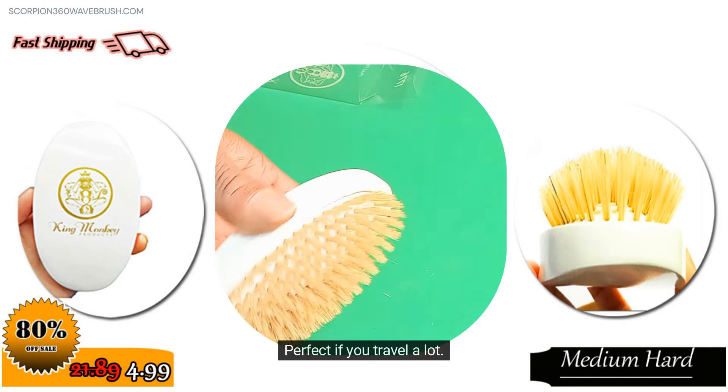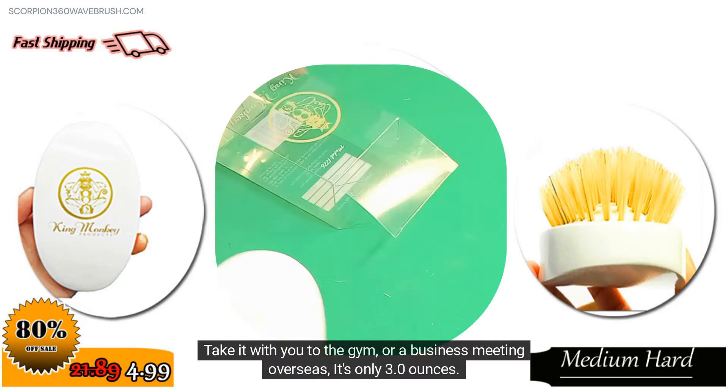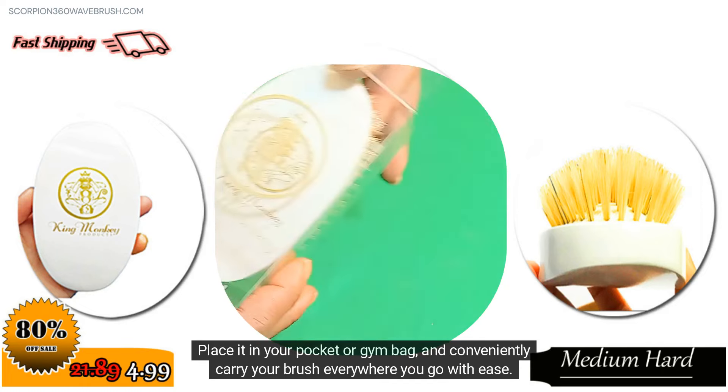Perfect if you travel a lot. Take it with you to the gym or a business meeting overseas — it's only 3.0 ounces. Place it in your pocket or gym bag and conveniently carry your brush everywhere you go with ease.